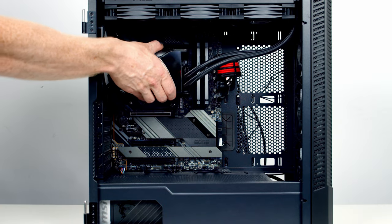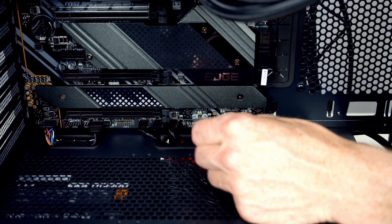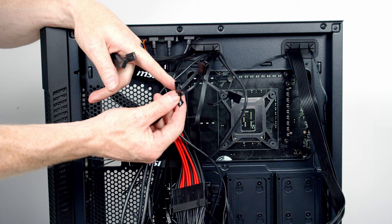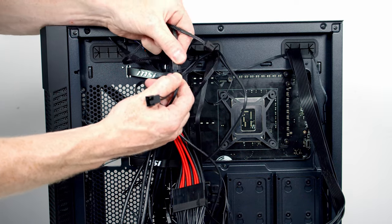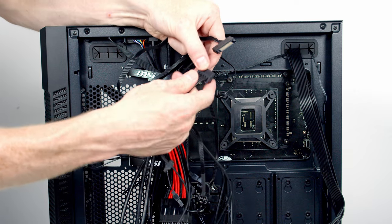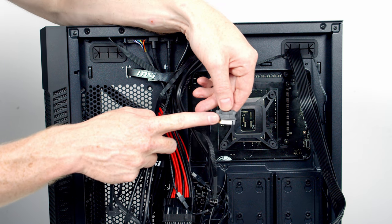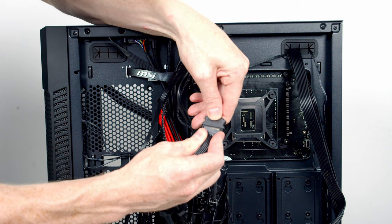We can then replace the AIO cover. The USB cable from the pump runs through the cutout at the bottom and plugs into one of the two USB 2.0 headers at the bottom of the motherboard. At the back of the case, a triple-fan splitter cable from the pump connects all three radiator fans. A SATA cable from the pump connects to the SATA cable from our power supply, and the SATA cable from the case's built-in ARGB controller plugs into another header on that same SATA cable.